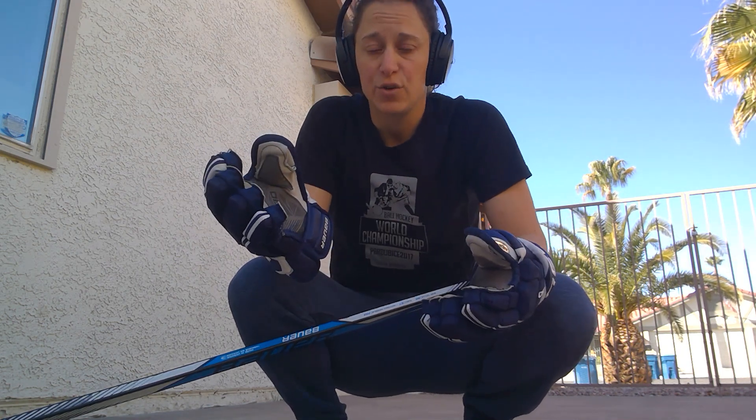Hello! Welcome to March Madness Day 20. My name is Karen from the United Women's Ball Hockey Foundation. This has been our week focused on goalies, and today we're going to focus on making a breakout pass, passing to someone, or just trying to shoot the ball out of the zone if you're in trouble.